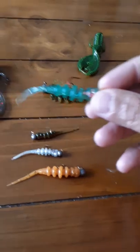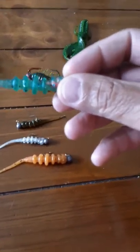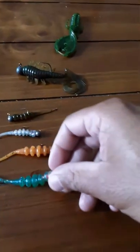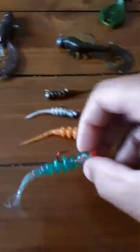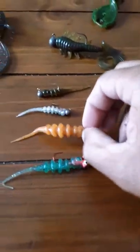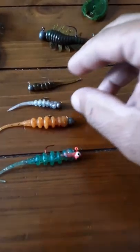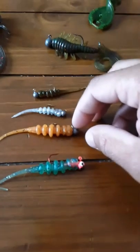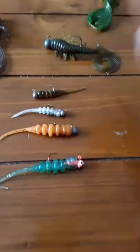Cotton, black perch, crappie — they work. I've been getting a lot of hits with these. They come in a bunch of different colors and a little bit bigger size too. You could put them on a jig, drop shot, or even Texas or Carolina rig the bigger ones. I've even used it on a Ned rig and it works.